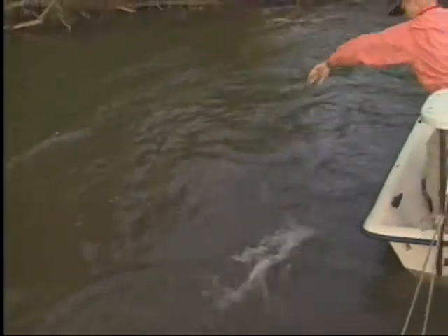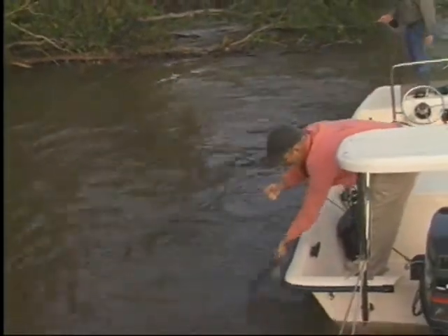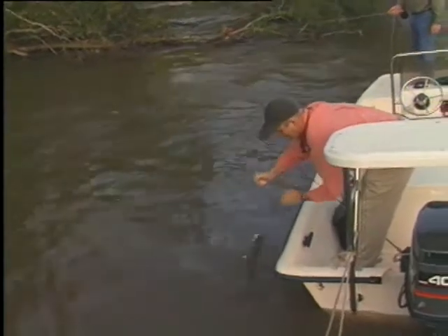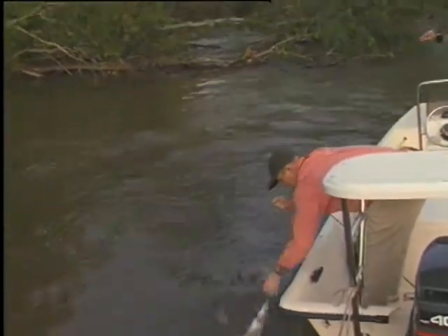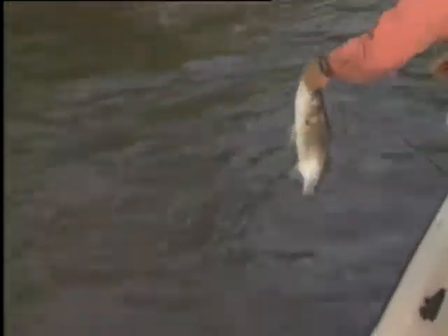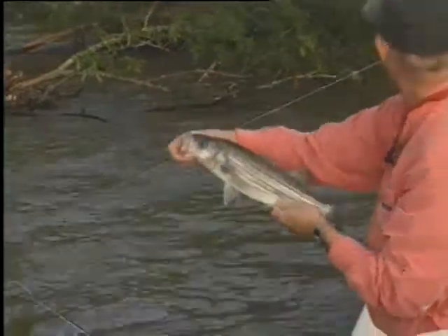I still like a 15 pound tippet here because if you get one in the bushes... a lot of anglers make a mistake of using too light leaders and tippets for most anything they fish for. The first thing that happens, you get a prize fish on and you can't get it out of the brush and you end up losing your prize catch of the day.